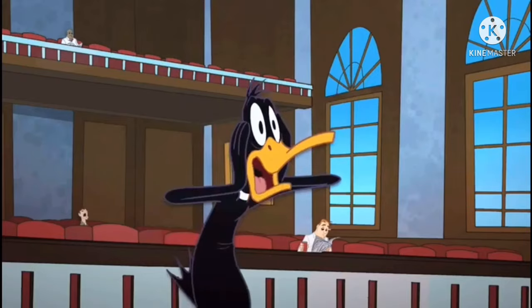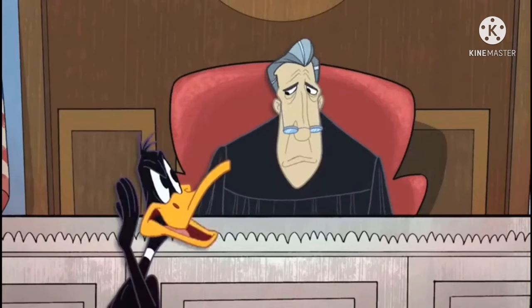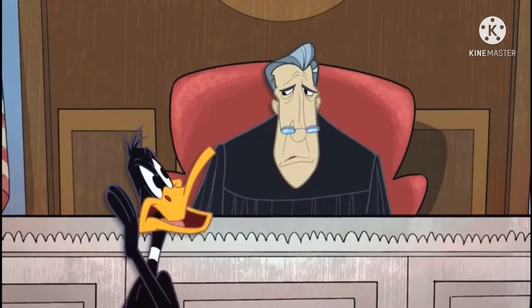Hello everybody and welcome to another unboxing video, but it's not for a dinosaur. And a collective gasp fills the courtroom. I know, shocking right, isn't it? But to settle your terror and fears, don't worry, it's still of the Jurassic kind.